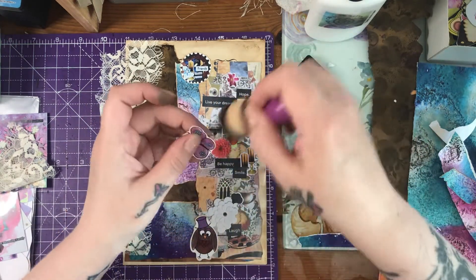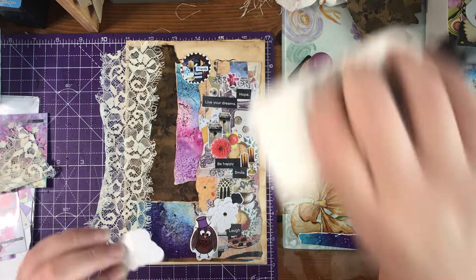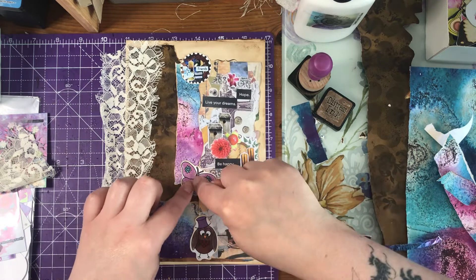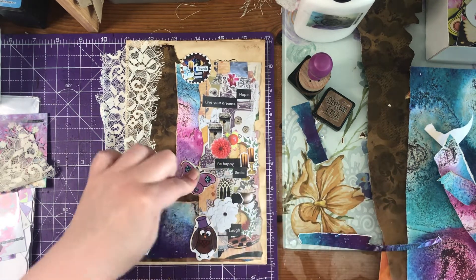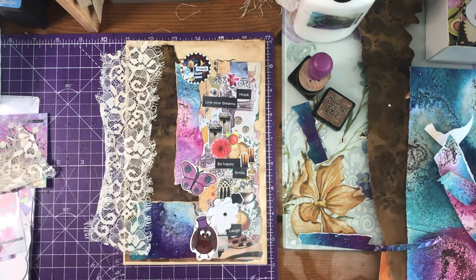It's not necessarily vintage — I'd say it's an eclectic mix of things, which are absolutely beautiful. And then we have our little butterfly — it's going to go about there, all in a line.